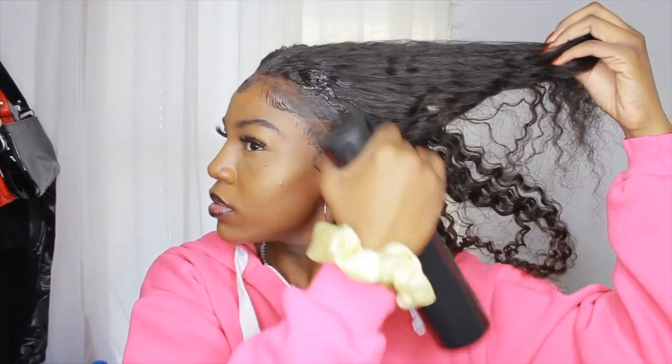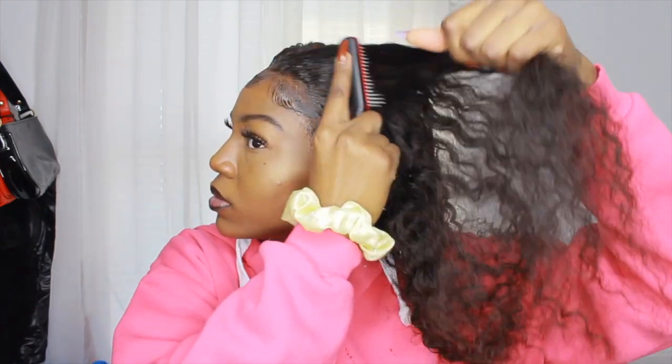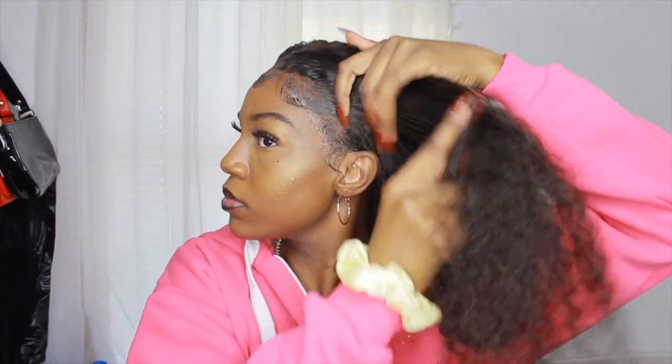The next morning, this is how my hair looks when I take it out. The first thing I did was use water on the front part of the hair — just to loosen it up from all that mousse. I'm also detangling the hair, not pulling the brush all the way through the whole strand, just focusing on the front part.